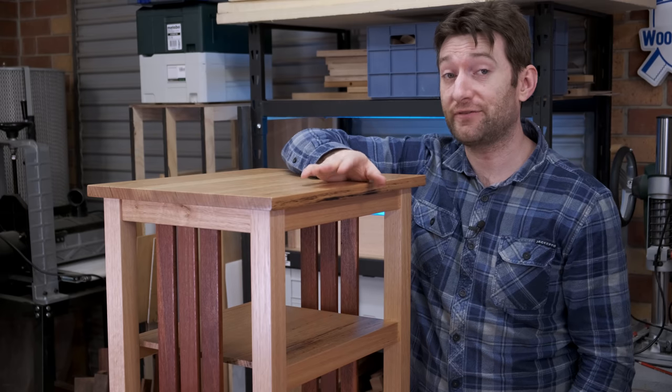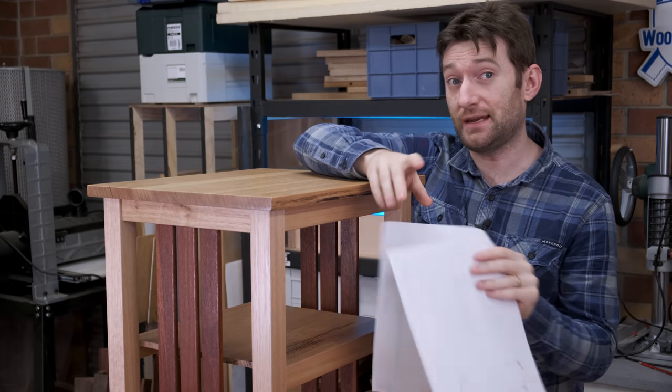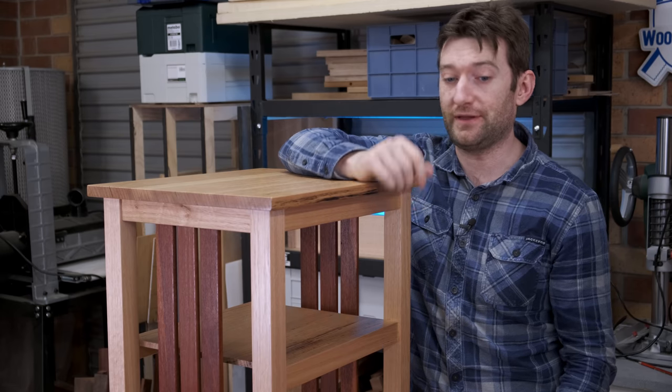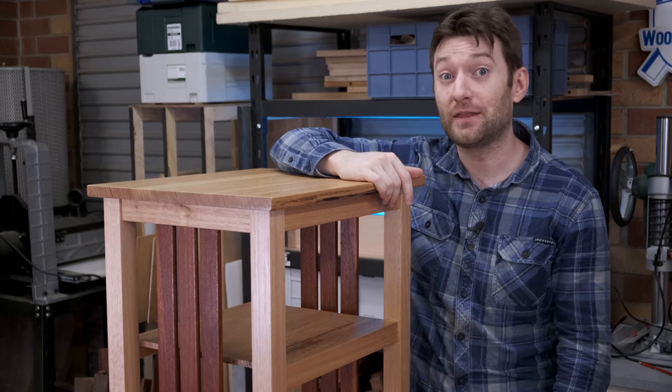Remember there are a set of free plans — it contains the cut list and dimensional drawings, but it is just a PDF; there's no SketchUp or Fusion diagram going along with that. Really fun to go into a deep-dive build again so hopefully there'll be more of those in the new year. Thanks for watching.